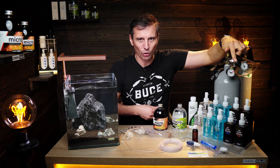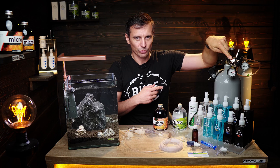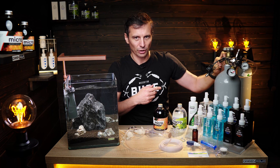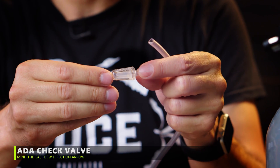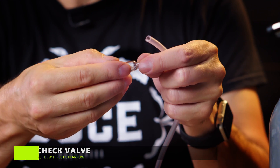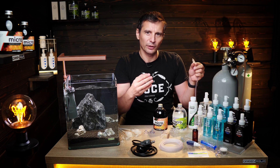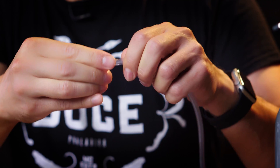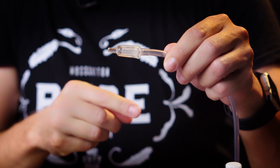The tab is not open, which is why the reading is zero. So the system goes: bottle, pressure reducer, pressure tolerant hose, solenoid valve. The check valve has a little arrow on it which indicates the direction of flow. The check valve will prevent water from flowing back from the aquarium into the system.